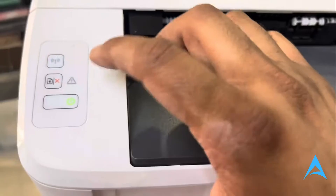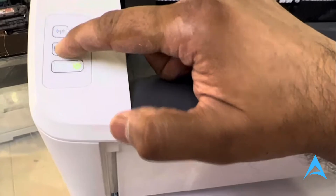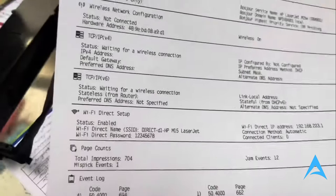So what you do, you go to your printer and you hold down on this paper button — the one in the middle right there. Hold down on it a few seconds, and then you will print this piece of paper.